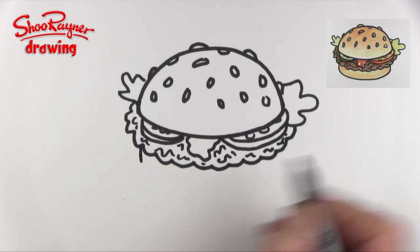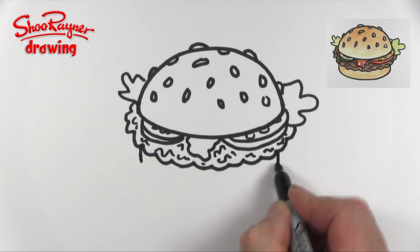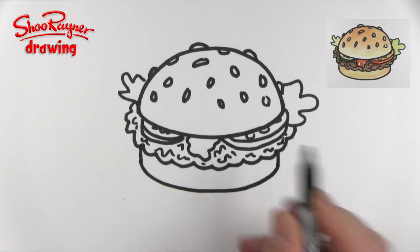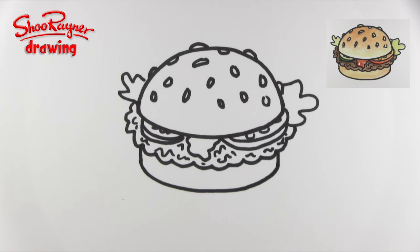Now come down here — a little line down there and down there — and then we're going to join those up along the bottom, and that's the bottom of the bun.